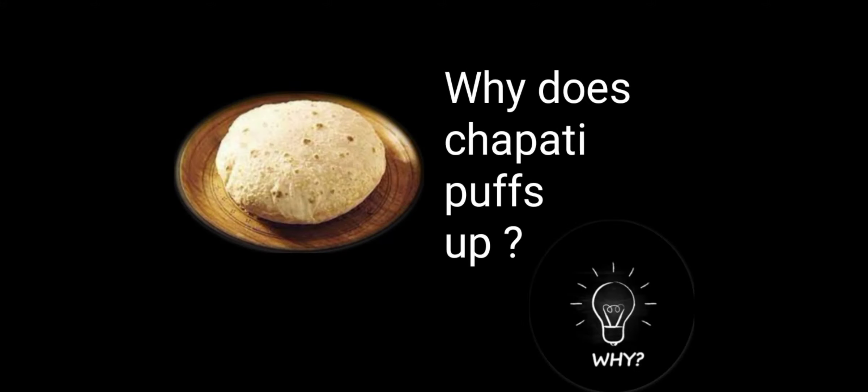Have you ever wondered why does chapati puff up? If yes, then here is the answer to your why.